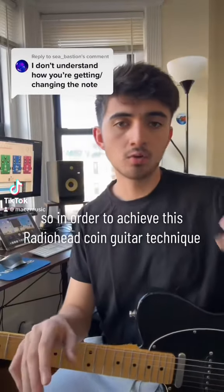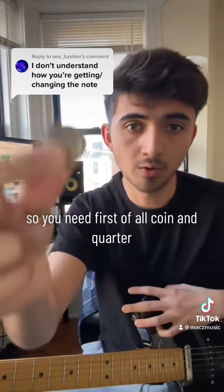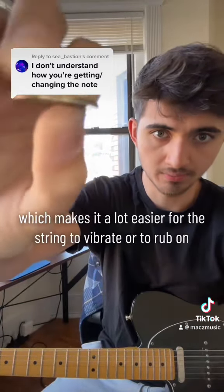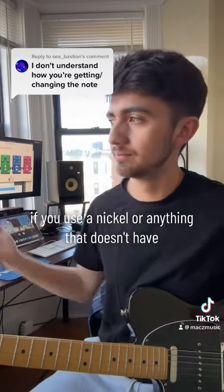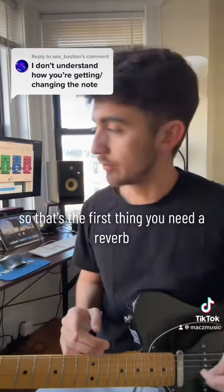To achieve this Radiohead coin guitar technique, you need a coin — specifically a quarter. A quarter has ridges on the edges, which makes it a lot easier for the string to vibrate or to rub on. If you use a nickel or anything with a smooth edge, it doesn't work. That's the first thing you need.